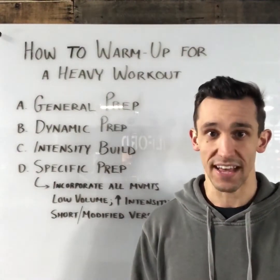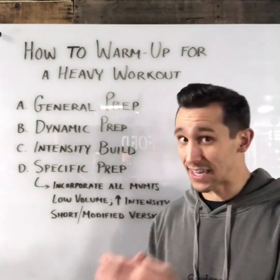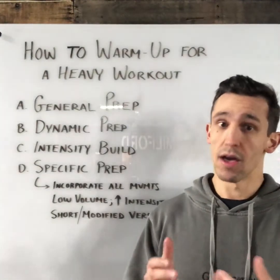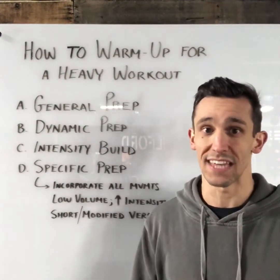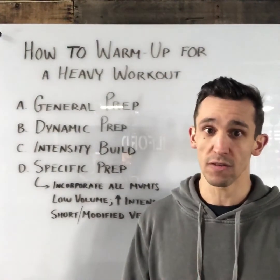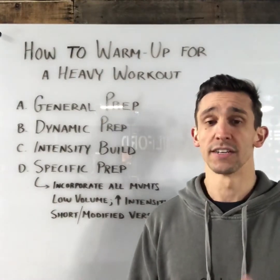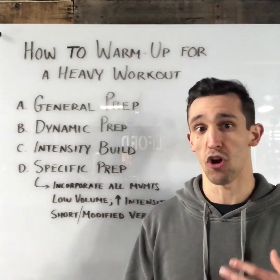We have to keep volume low, and where we can we want to build in rest — maybe two to three sets of whatever my modified version of the workout is. We're trying to get close to the intensity of the heavier lift we'll see in the workout, but we can't do too much that would take away from the actual workout. It's important for the central nervous system that we're at or close to that same intensity. It's also a great opportunity to start figuring out pacing and get a better sense of what our plan and strategy should be.